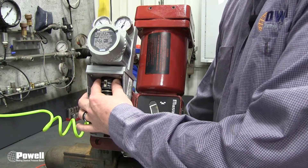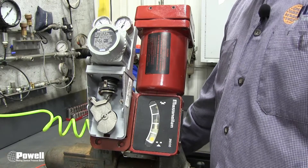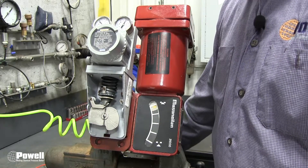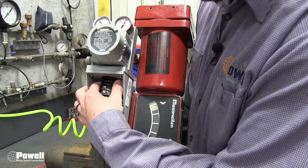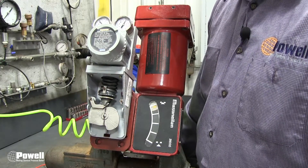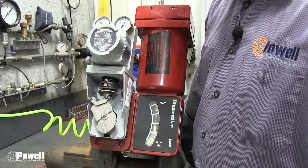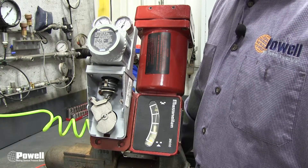I cannot rotate the spring, so I'm going to take the solenoid out of bypass and adjust the spring accordingly. I will turn the spring clockwise and retest my 100% open position. There — we have hit 100%.